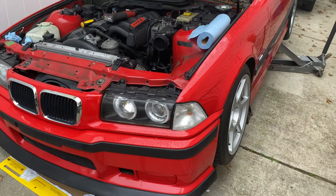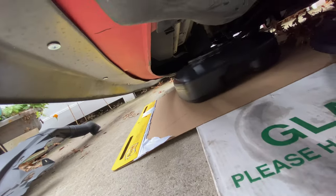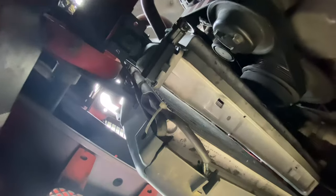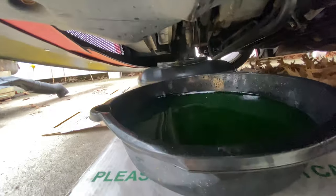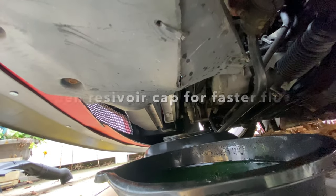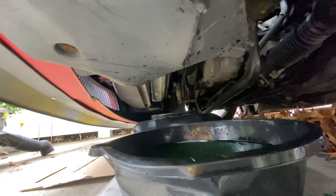Next we're going to drain the radiator. Get under the car and unscrew the drain plug. Set up some catch buckets — use some cardboard if you don't want to dirty up your workspace. The radiator drain plug is right there. Loosen it, put the pan under, and let it flow out. Once you've drained it, close it back up. It shouldn't take more than about six minutes.